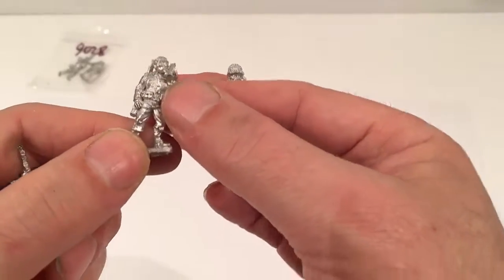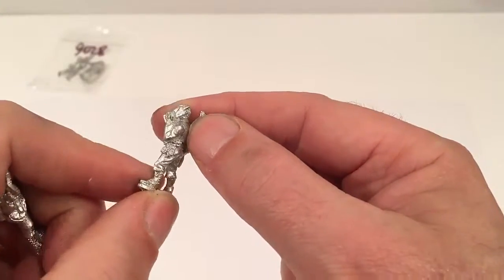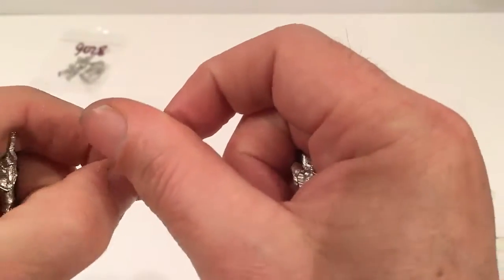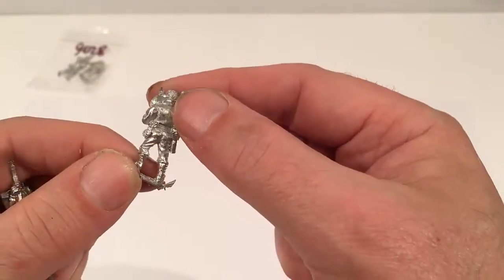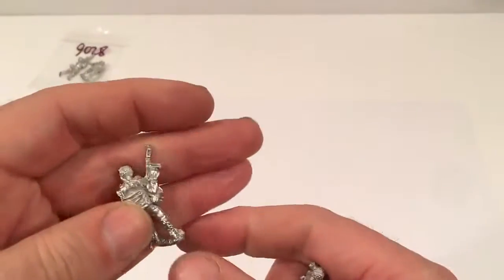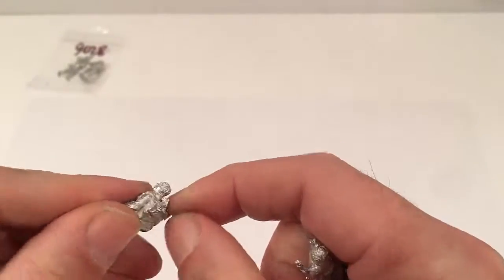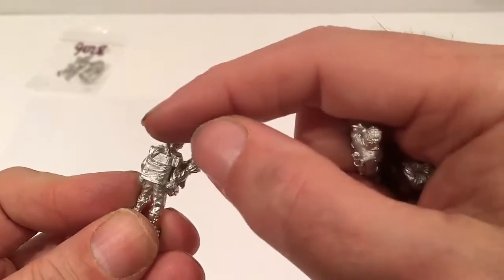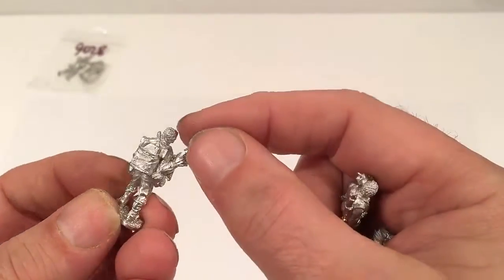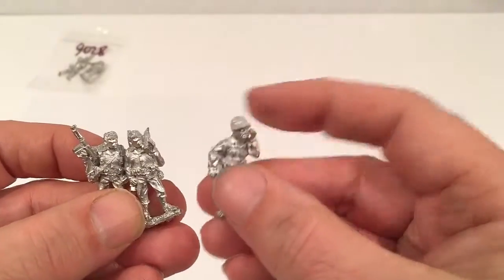This one has no helmet, no headgear at all, with his carbine and a couple of grenades on his belt, and a little bit of extra flash, which you'd expect. And finally a guy with a radio — so I guess you can stick some kind of brass aerial on the top of that, maybe a bit of plastic. So that's the three GI Radio Team.